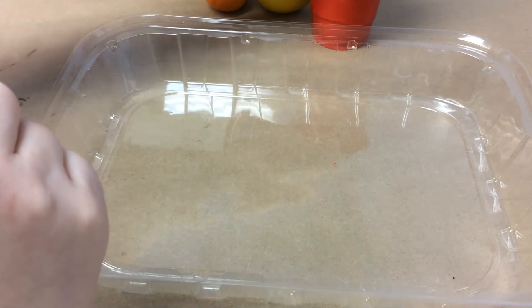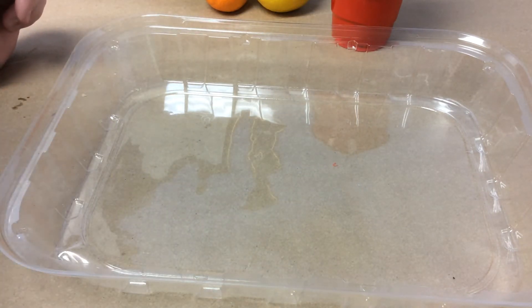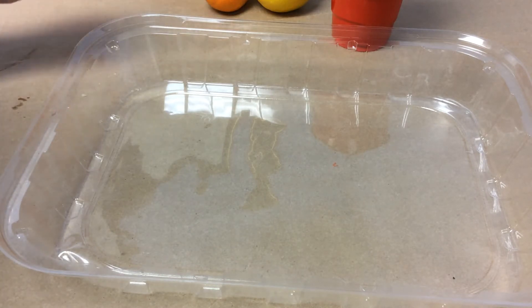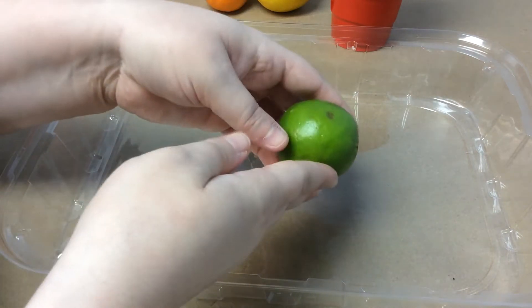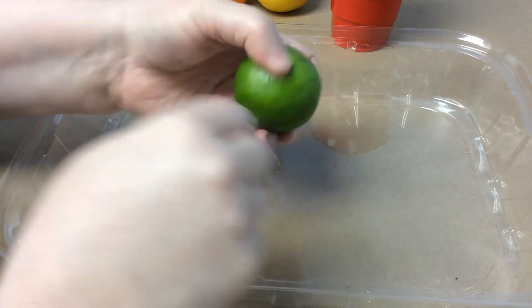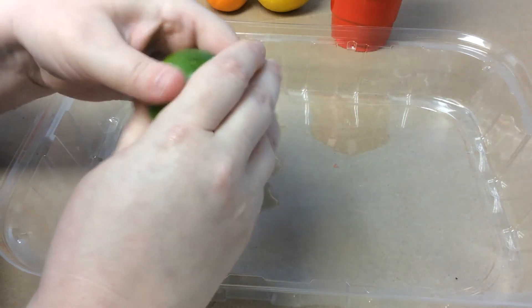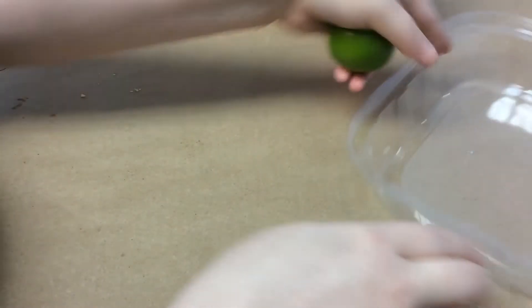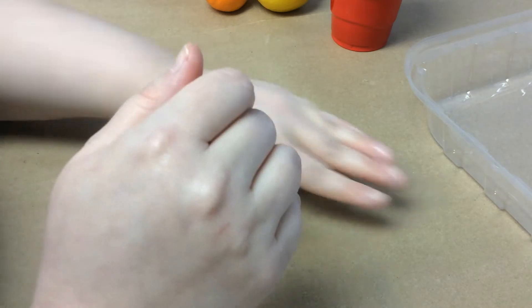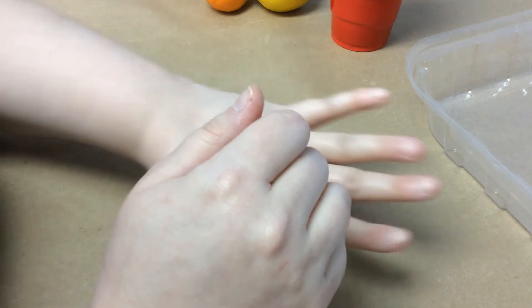We are going to start with our lime. To start out, you want to take your fruit and squish it in your hand — we don't want to break into the lime just yet or hurt the skin. You can roll it back and forth with a little bit of pressure on the table. What we are doing is breaking up the insides and getting it nice and juicy in there. We'll use our knife as well. You could also use a spoon.